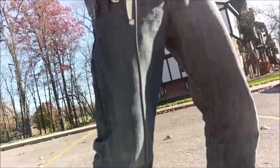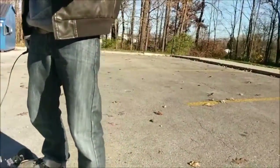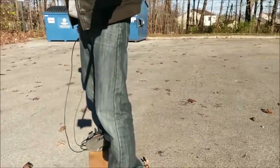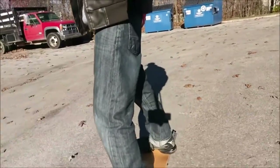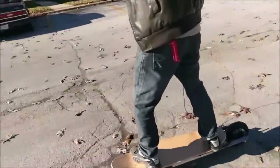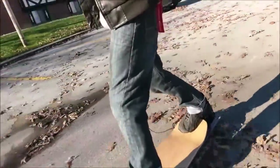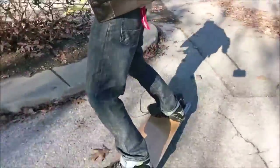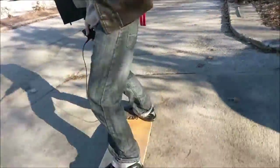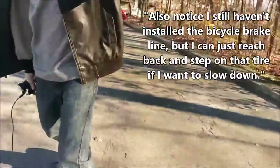Alright, let's get this board on the road. As you can see, that acceleration is a lot easier to manage.